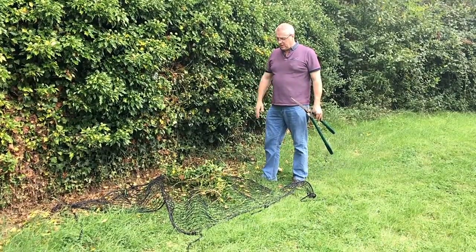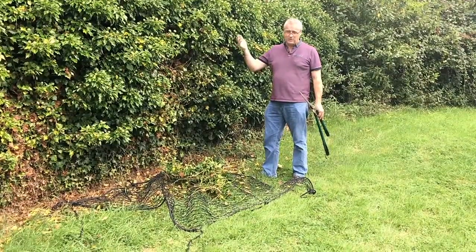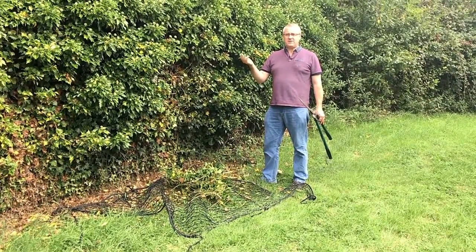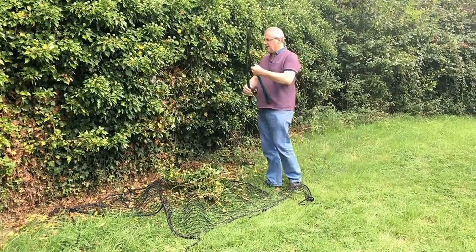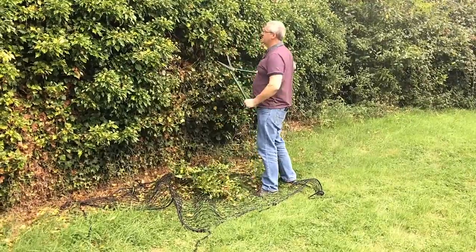So what I'm just going to show you here is just one way to use the net. Autumn — this time of year you're trimming hedges, trimming trees down, trimming all sorts of different things. If you spread the net out on the ground you can see that the stuff has just fallen down into it.